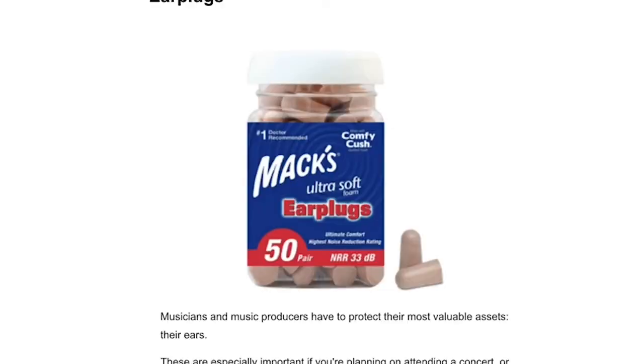Another overlooked but very important accessory are earplugs, because your ears as a musician or music producer are your most important asset. You want to protect them, especially if you're going to be going into any loud environments like a concert — you don't want to be damaging your hearing. So these are another great gift.